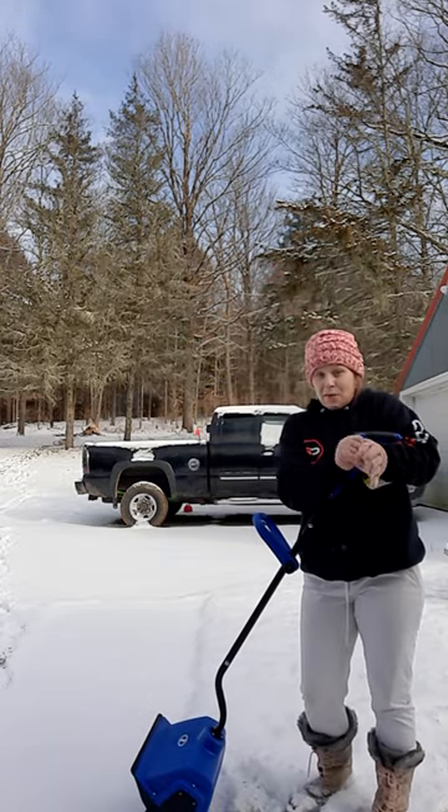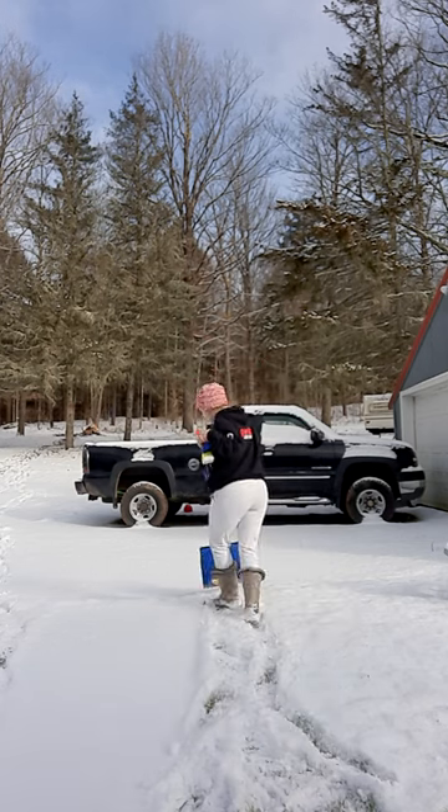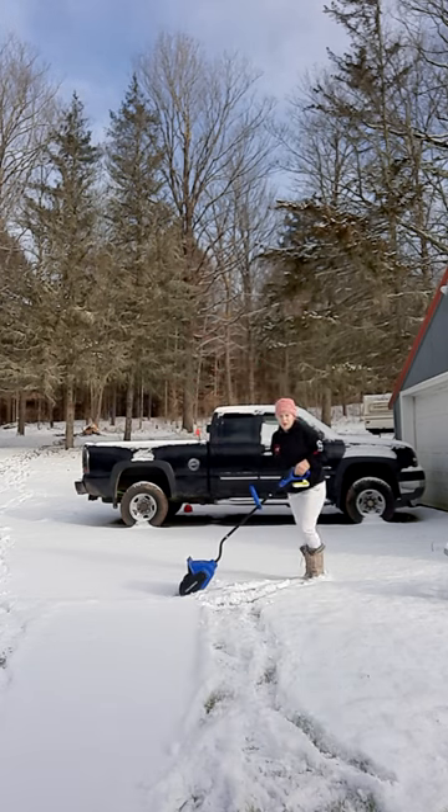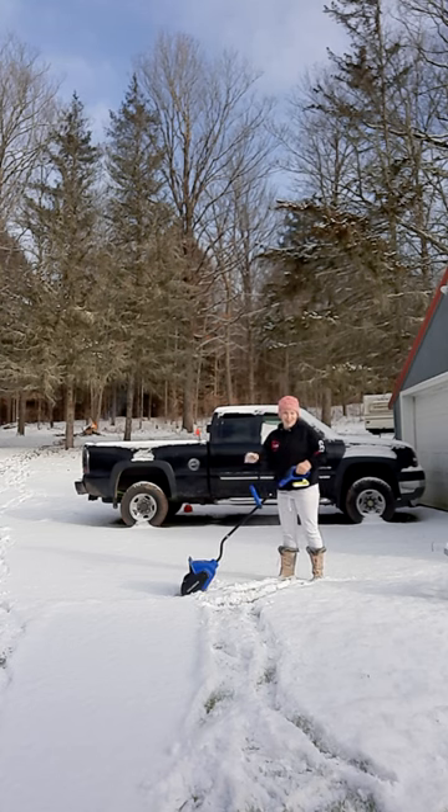I'm excited — I have a very long driveway and I usually shovel it, but here we go. So how do we start it up? Okay, there's a button right here. Here we go guys.